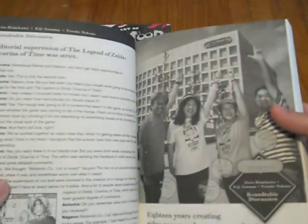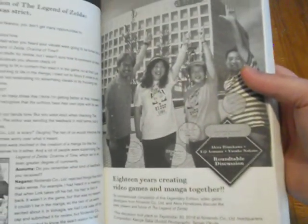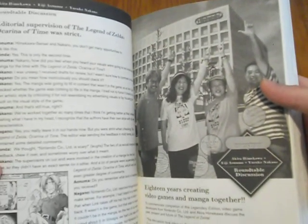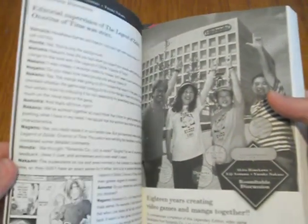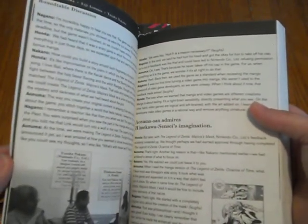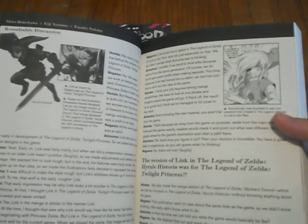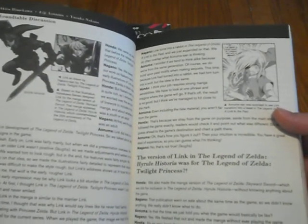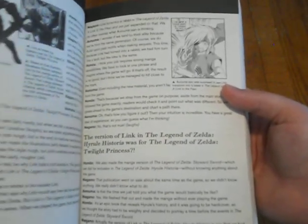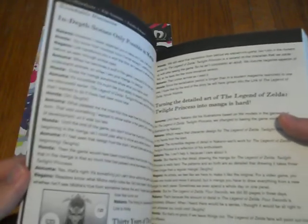In the back we got some other stuff — '18 years creating video games and manga together.' You've got stuff from Akira Himekawa, who makes the manga, and then you've got Eiji Aonuma, producer of the series. Really cool stuff. They're talking about all the Hyrule Historia stuff and behind-the-scenes content. In-depth scenes only possible in manga.